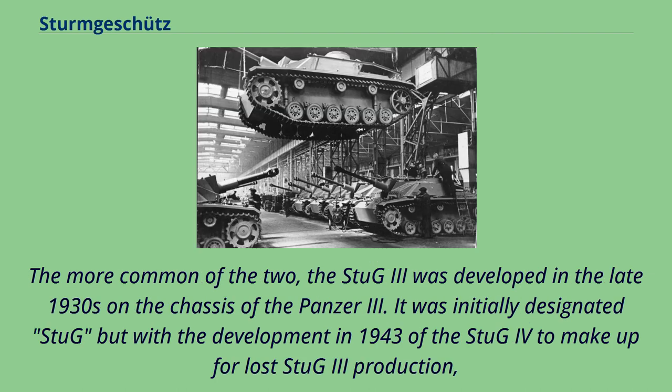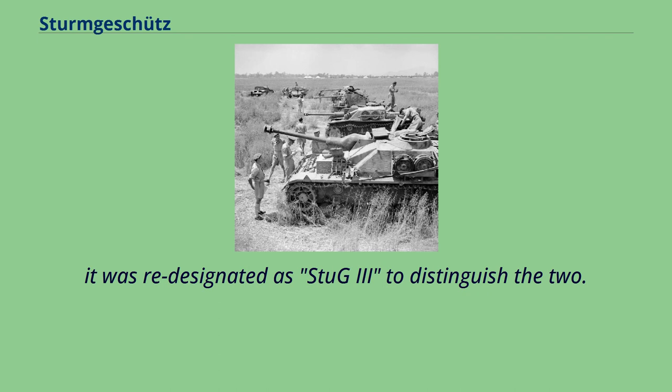The more common of the two, the Stug 3, was developed in the late 1930s on the chassis of the Panzer 3. It was initially designated simply as 'Stug', but with the development in 1943 of the Stug 4 — to make up for lost Stug 3 production — it was re-designated as Stug 3 to distinguish the two.